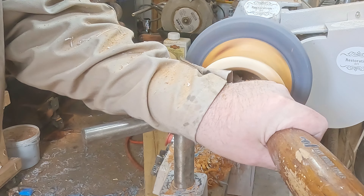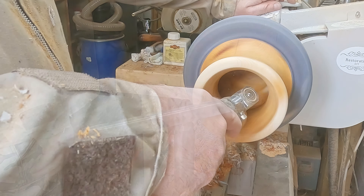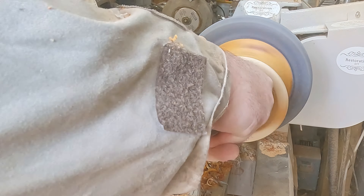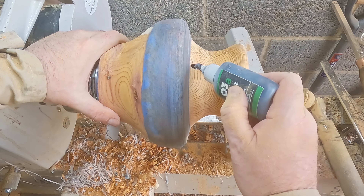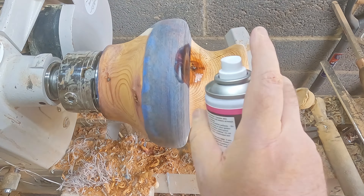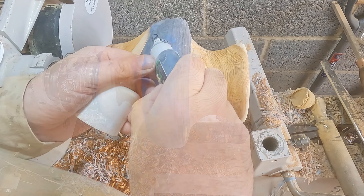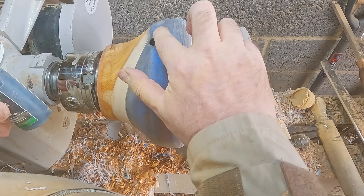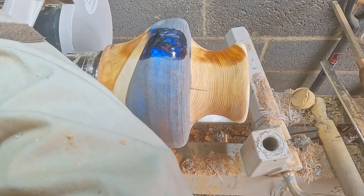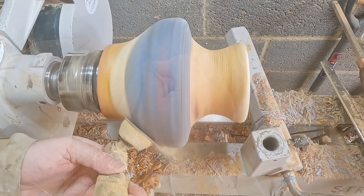I sanded with 80 grit to check for tool marks and divots, then I had some repairs to do. There was a couple of crumbling knots to fill, and what was left of the crack in the epoxy. I used black super glue to fill the voids, an activator to fast cure it, then I sanded — first by hand on the repairs, then inside and out from 80 to 600 grit, then up to 3000 grit concentrating on the epoxy resin. Then I cleaned down with denatured alcohol.